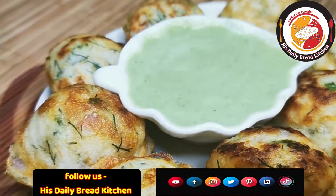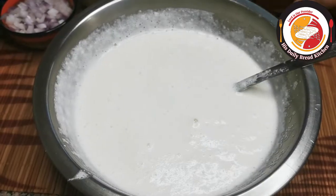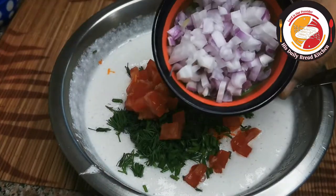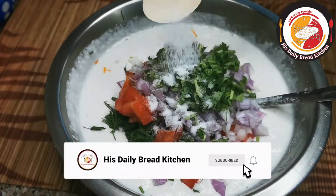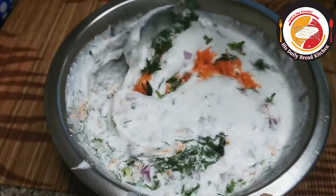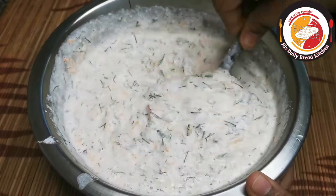Here I have two cups of batter — you can choose idli or dosa batter, anything will work. Make sure not to add too much water; keep a little thick consistency. Add grated carrot, fresh dill leaf, chopped tomato, onion, and coriander leaf. You can choose your favorite herb as well. Add salt and mix very well so all the veggies are mixed with the rice batter.